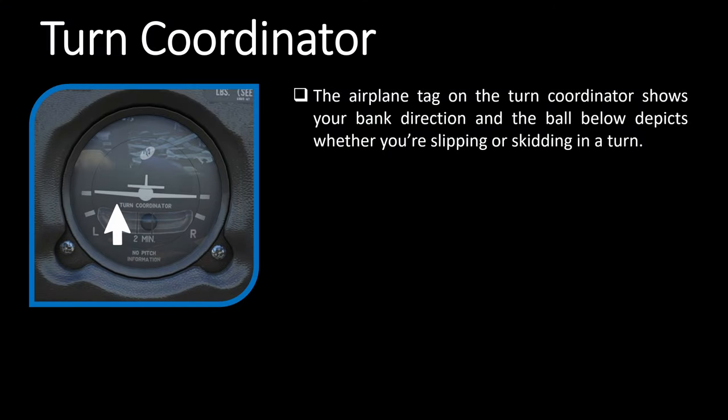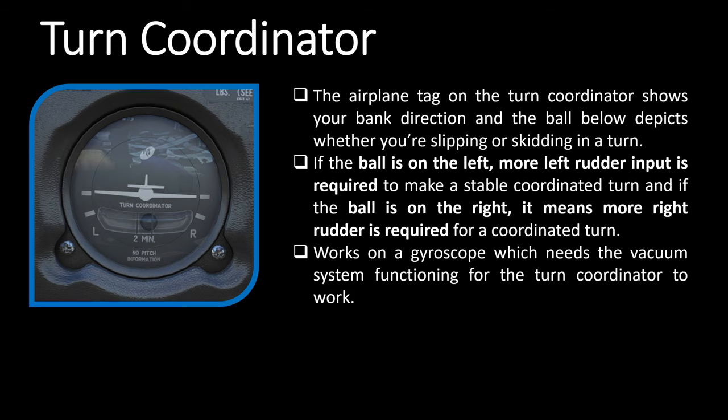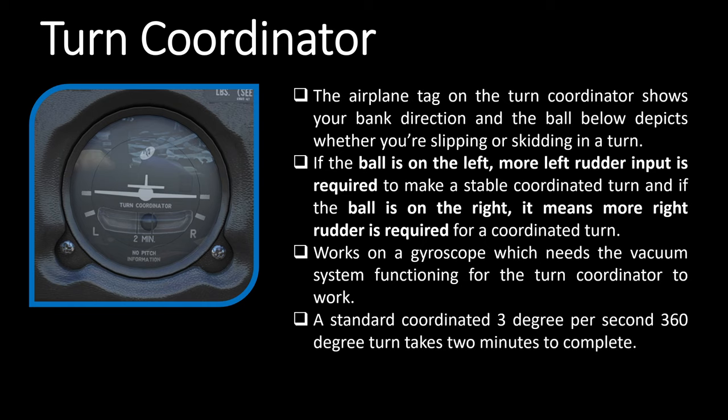Next is the turn coordinator. The airplane icon shows your bank direction and the ball below depicts whether you are slipping or skidding. If the ball is on the left, more left rudder input is required for a stable coordinated turn; if the ball is on the right, more right rudder is required. This is another gyroscopic instrument that works on the vacuum system, so you should expect it to fail if you see low vacuum pressure on the vacuum gauge.